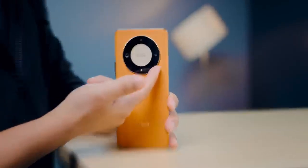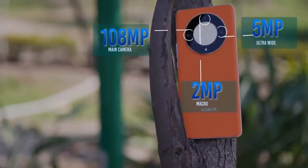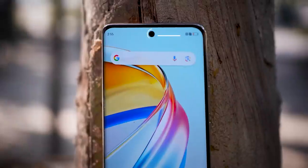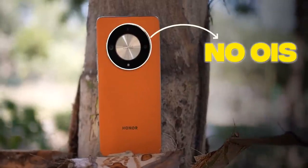You get a triple camera setup: a 108-megapixel main camera, a 5-megapixel ultra-wide, and a 2-megapixel macro. The front camera is 16 megapixel for selfies. Unfortunately, OIS is missing from the camera, and I always say that at this price point you should at least have OIS in the camera.